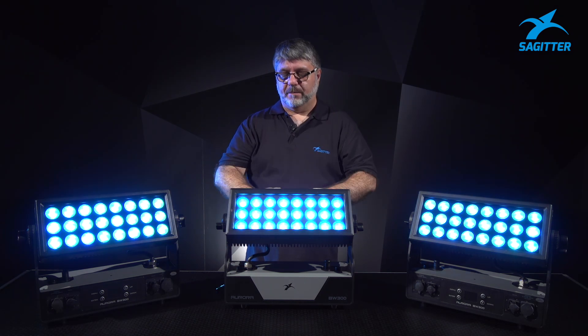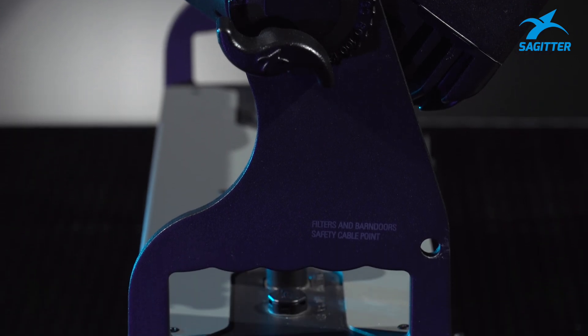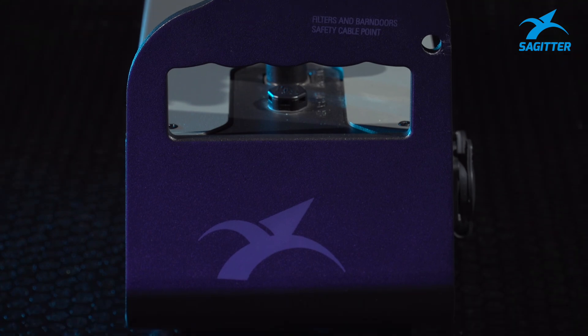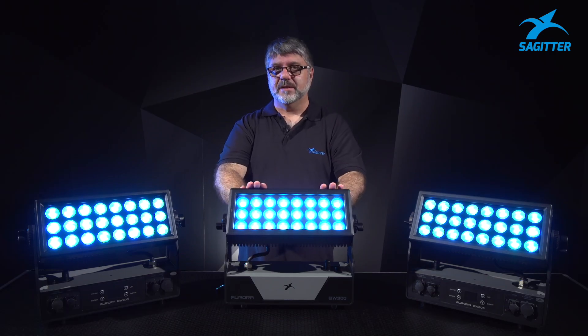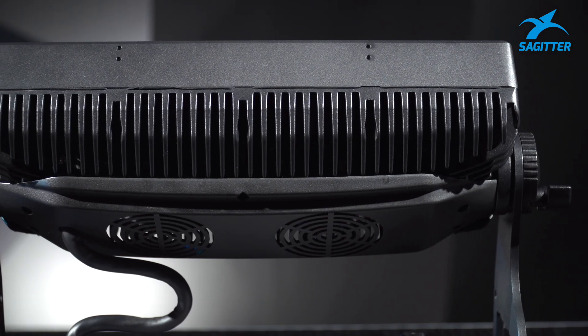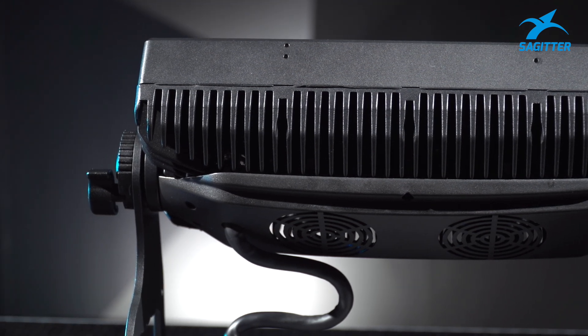Talking about the body of the fixture, this is a special aluminum called 5052. Why is it special? Because it's highly resistant to atmospheric problems, like salty environments. And why is this fixture so silent? Because the cooling system is by convection.